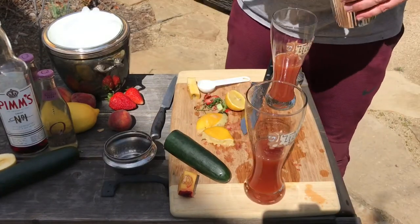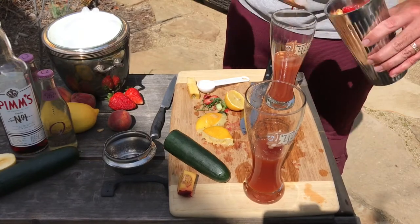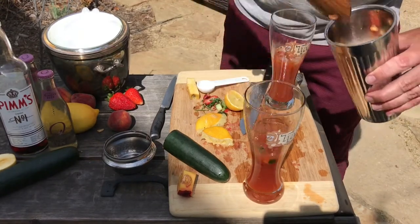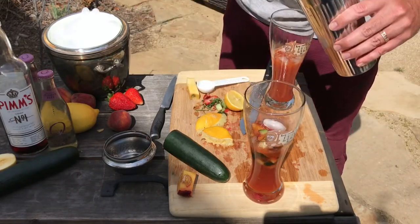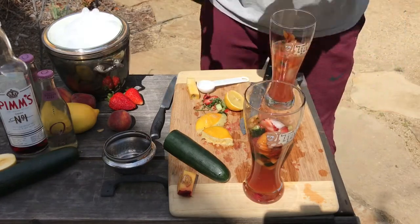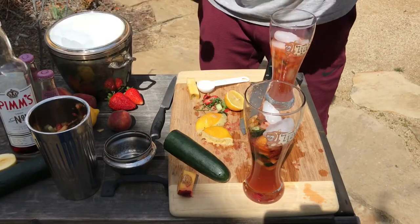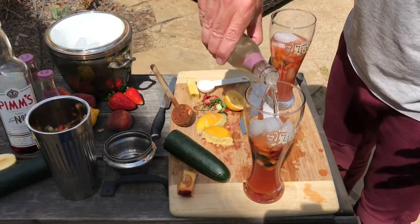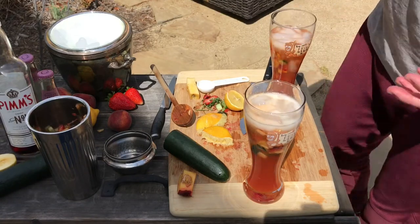We get some of this delicious fruit in there. It's okay if we get some ice, because we're going to fill up the rest of the cup with ice anyway. Then we'll top off the rest with ginger beer — maybe crack open one more here.